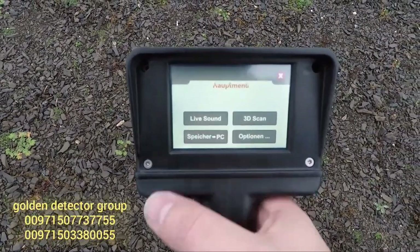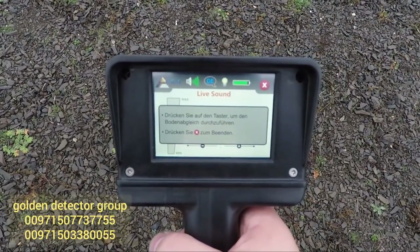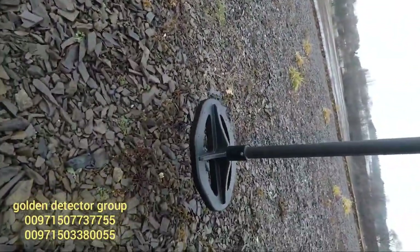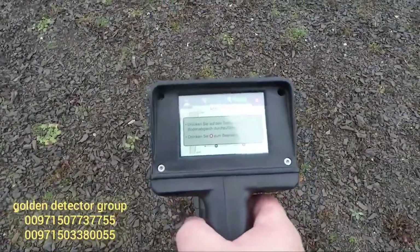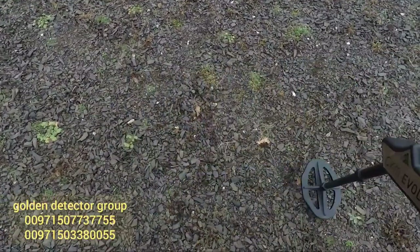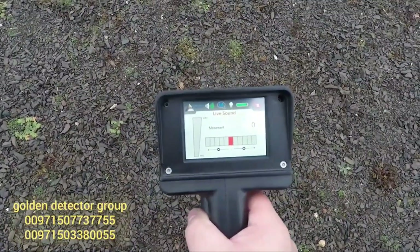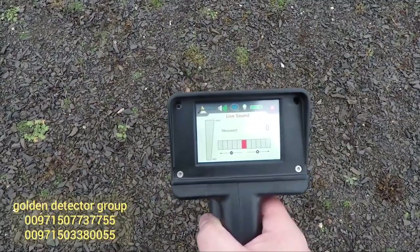So we just use VLF mode, we press live sound, and now the machine tells us we need to ground balance. We do it just like this - the coil needs to be parallel to the soil. Now we pull the trigger on the bottom of the handle here, and we sweep the machine parallel to the ground to give it some information about the soil. And as you can see, we are ready to go - I'll take you with me on the first finds.